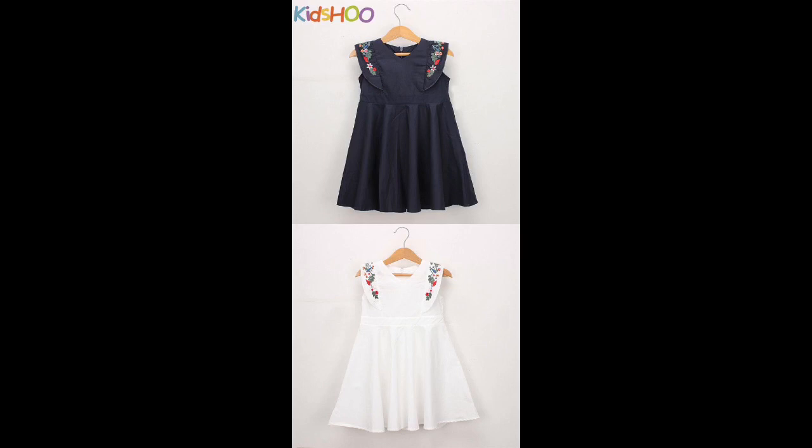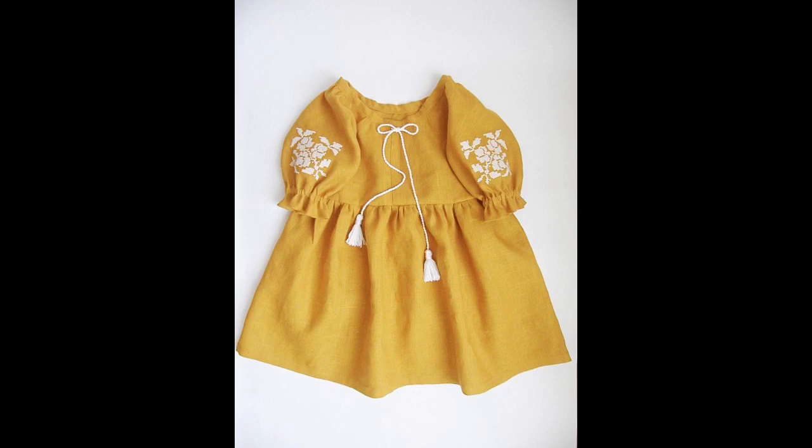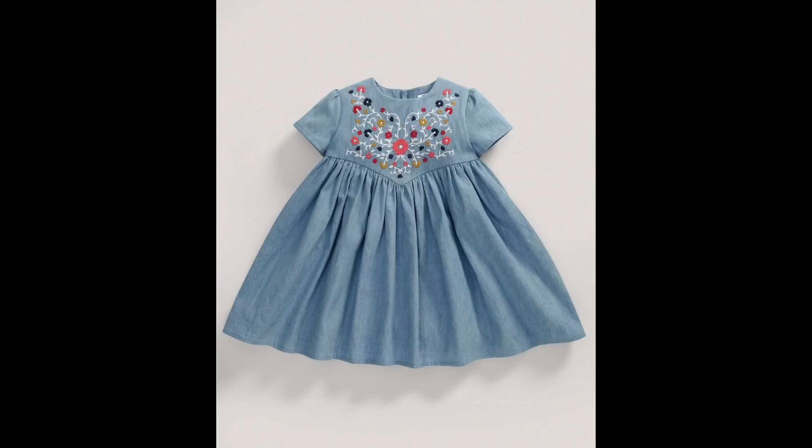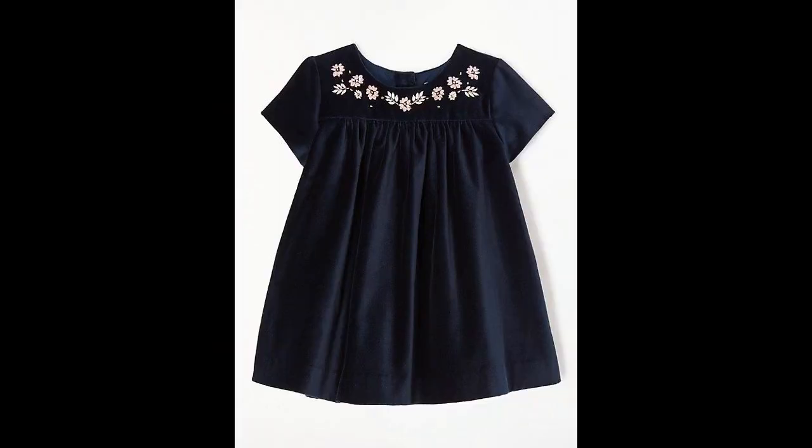From today's video you will get two amazing benefits: you can get creative ideas of how to make your baby dresses by hand embroidery or any other embroidery pattern, and at the same time you will get stylish ideas on how to make your baby dresses more beautiful, mesmerizing, and eye-catching using easy and trendy stitching patterns.